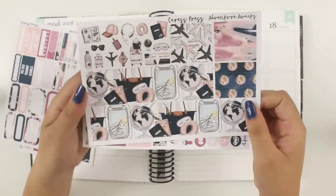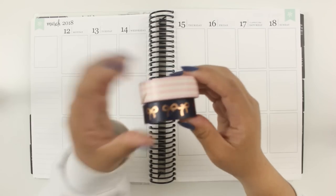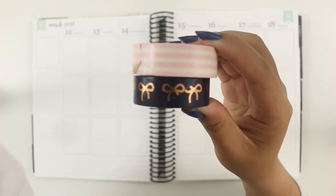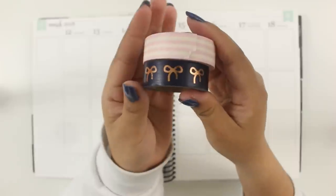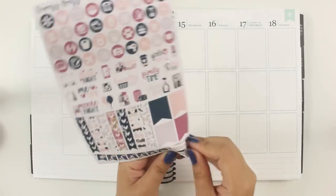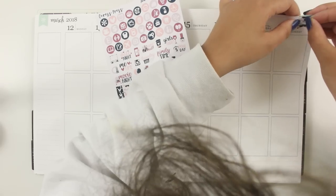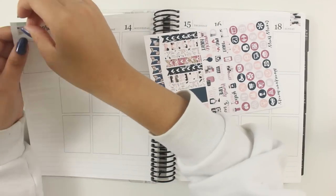You know those times when a week is just so special to you and you kind of just can't back-plan it? These are the washi tapes I'm using: a striped one from Scotch Brand and the rose gold and navy washi from Simply Gilded. It's kind of weird to plan weeks that are more special to you because you feel like you're going to ruin the spread.